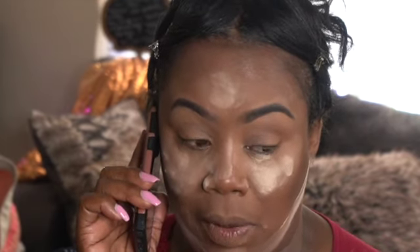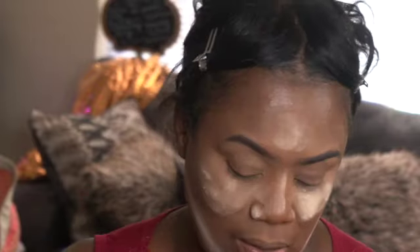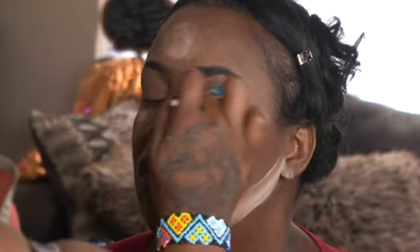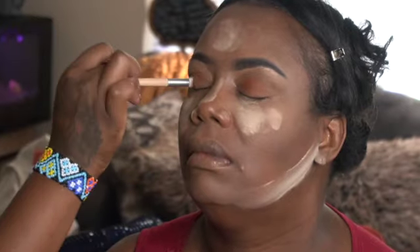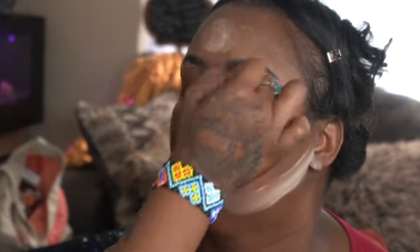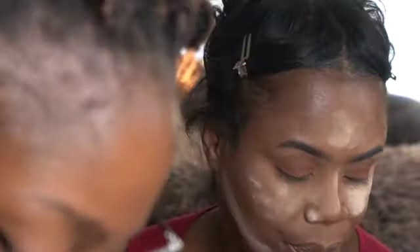Look at those brows. Now I'm applying that Fenty Beauty powder just a little bit, just to dry out the lid so we can get ready for some shadows. I'm going to prime the eyes with the Too Faced eyeshadow primer, which is really, really good. The eyeshadow palette I'm using is Juvia's Place. I will put the palette in the description box, so check that out if you want to know what palette or want to buy it.